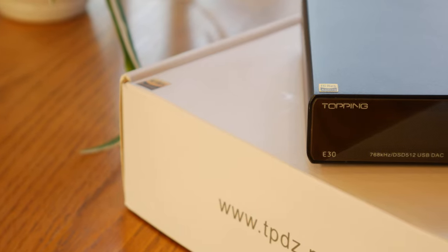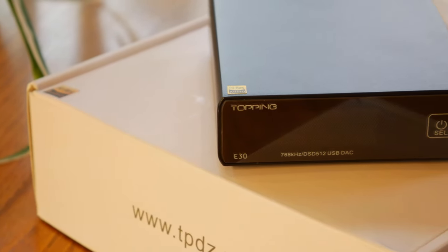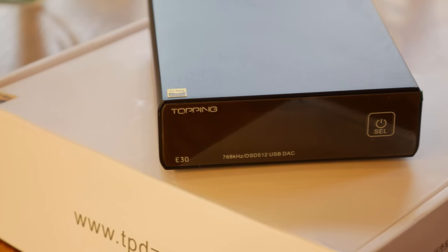Alright, so as I mentioned, this is a Topping E30 Stereo DAC, which takes the digital audio signal from something like your computer, CD transport, or Blu-ray player, and turns it into an analog signal, which can be fed into something like an amplifier or a pair of powered speakers.